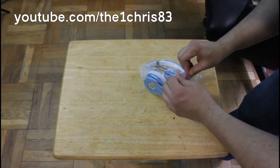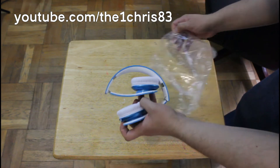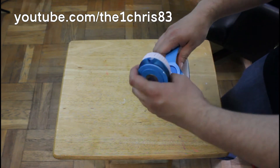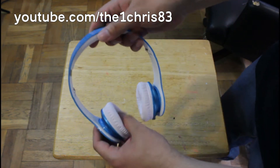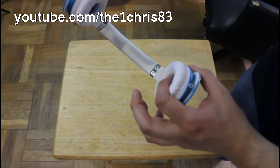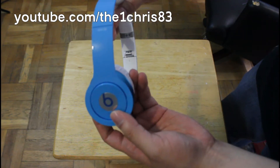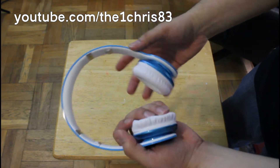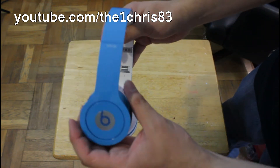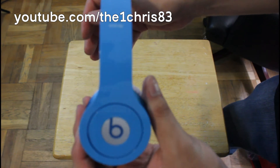I picked these up mainly because I didn't want to be rocking the red, white, or black ones — I wanted a different color. Of course you get the white on the inside, and it's like a sky blue on the outside. It's pretty cool actually because I have the white iPhone and it matches really nicely with these headphones. Let me take a closer look at it.